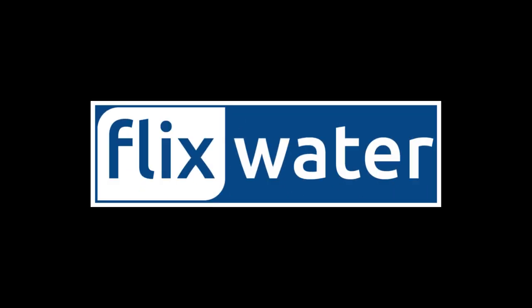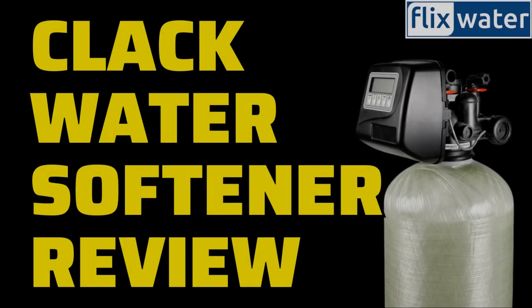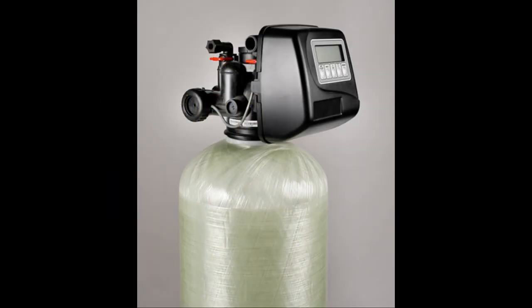Hello, welcome to Flix Water YouTube channel. In this article, we will explore and discuss the features, advantages, and drawbacks of CLAC water softeners. Whether you're looking for an affordable solution for your home or a commercial-grade system, we'll provide insights to help you make an informed decision. In my opinion, CLAC water softeners offer some valuable options for those in need of a water treatment system.